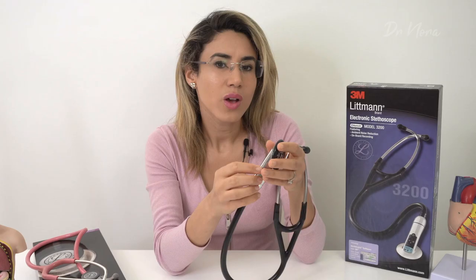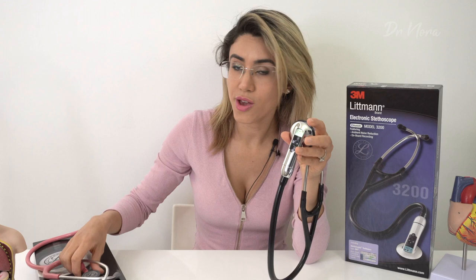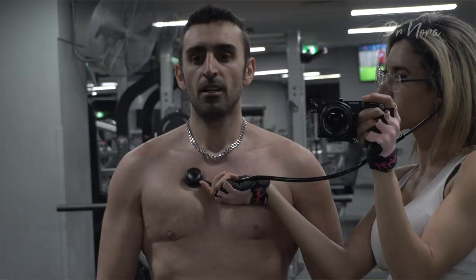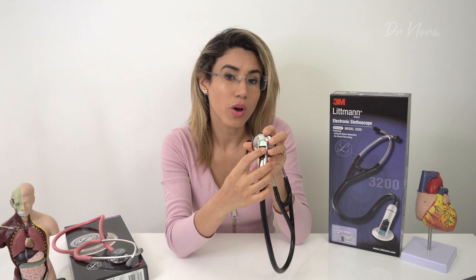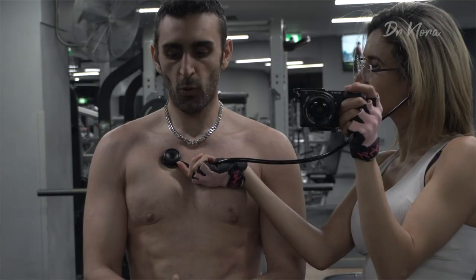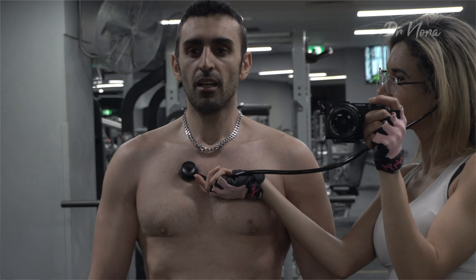Another great feature the Littmann 3200 has over the Classic 3 is the ability to record the patient's heart rate. If you get a continuous 10-second reading on the patient's chest, it will tell you what the heart rate is, updated every two seconds. Once the chest piece is taken off the patient, the heart rate stays displayed for 10 seconds so you can make a note of it.